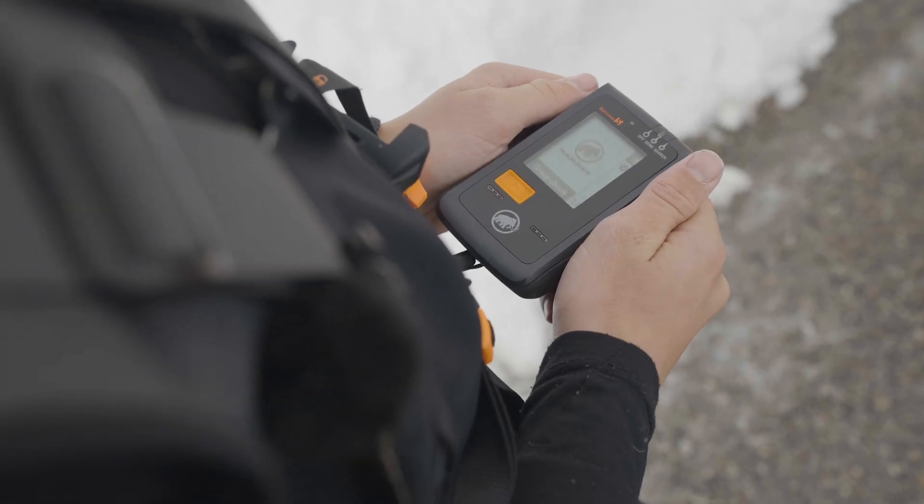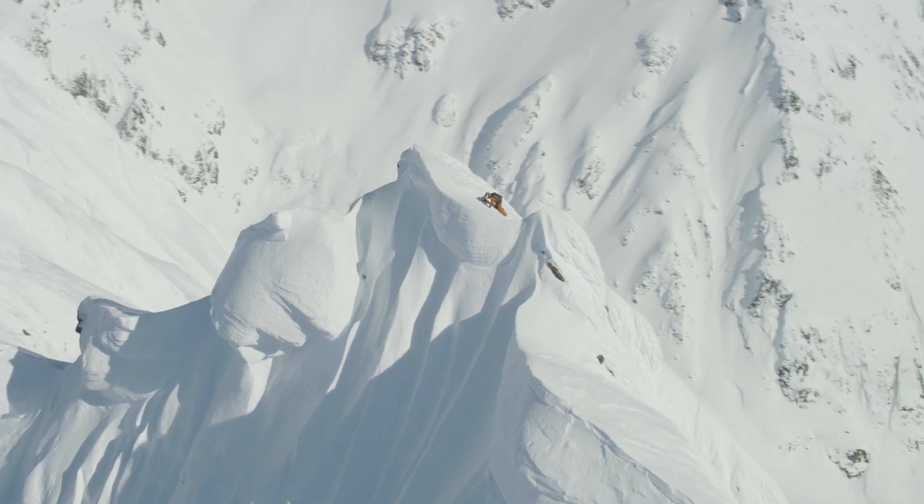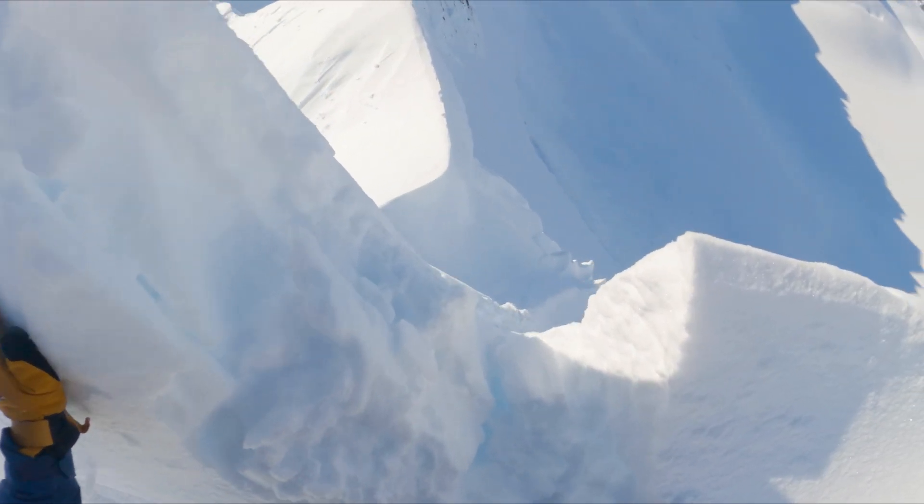Having a reliable beacon is really important because you need to know that it's going to work with you through thick and thin, no matter the weather, no matter the conditions.